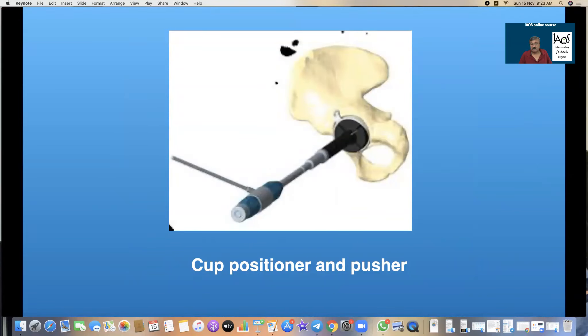The cup positioner and pusher will depend on the type of implant you are using. However, there are two essential elements: one element is to see the inclination or coverage of the cup, and the rod on the side is to define the anteversion and retroversion. Some acetabular positioners have a special marker to delineate the anterior and posterior walls of the acetabulum so that the long posterior wall can be positioned properly.